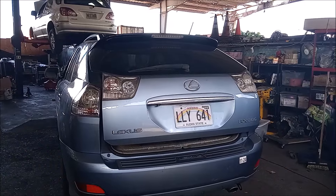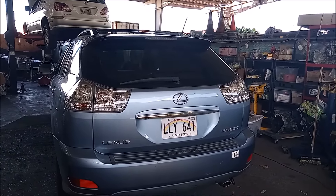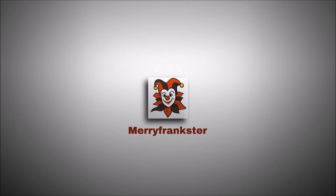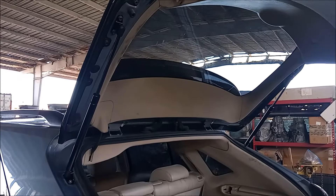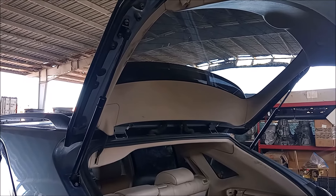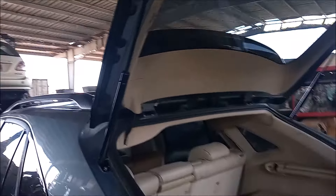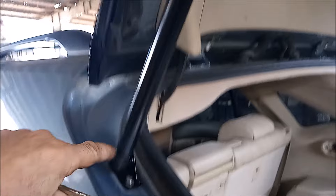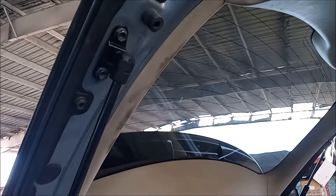This is a very easy problem to fix and I'm going to tell you how to fix it. The problem is simply that the supports that hold the tailgate open are worn — these are the supports I'm talking about. I've just replaced them on this car.